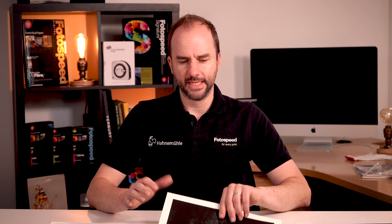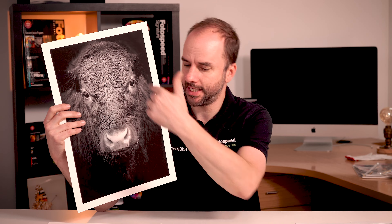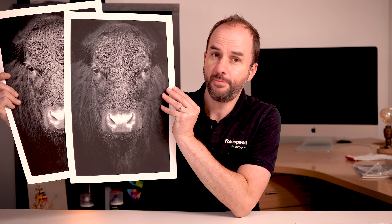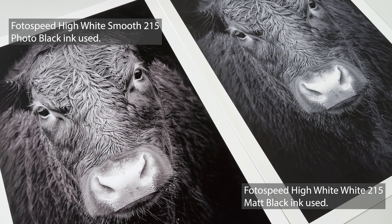I'm going to put that one to the side and look at what happens when you use the wrong ink. Maybe you have a bad day and click on the wrong media type in the settings. The media type is basically doing two things: it's telling the printer which black ink to use, and it's also adjusting the head height slightly for fine art papers or thinner papers. But the main thing it does is switch between photo black and matte black.